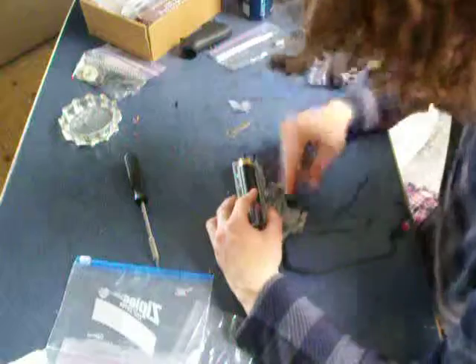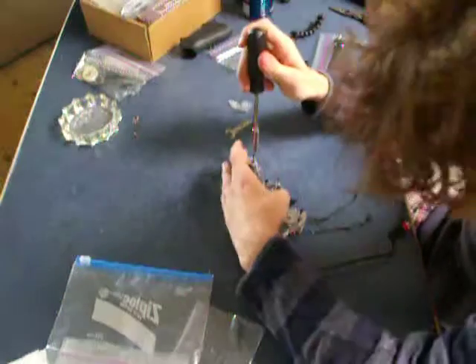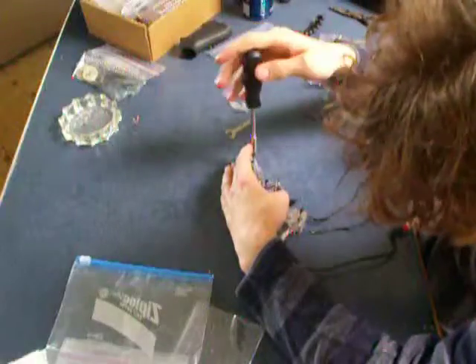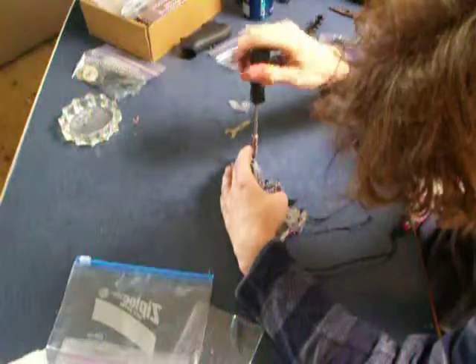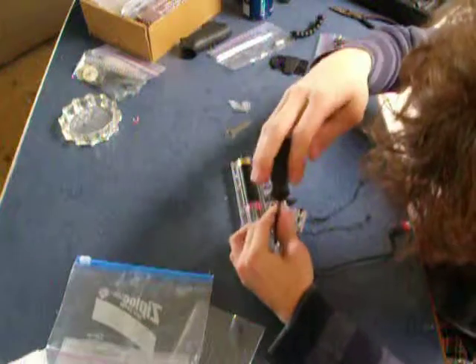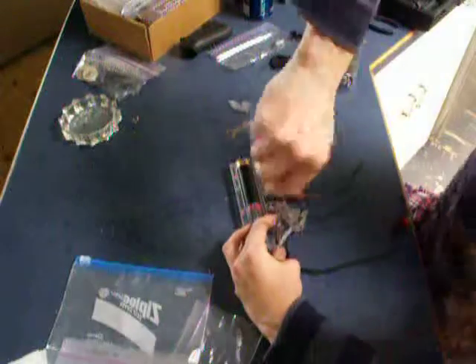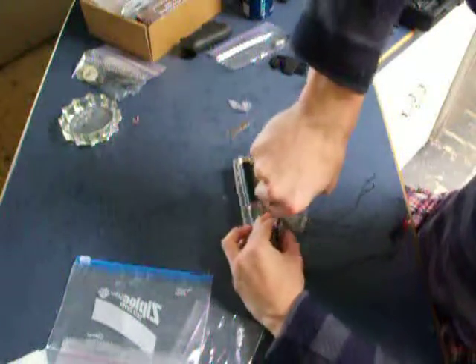Now I'm just doing a final check to make sure things are clear. Let's tighten this lid down before it lets go, just because I don't want to have to fix that. So far, that cracked gearbox is holding together. Now once I tighten all this down, the first shot is going to be the true test.